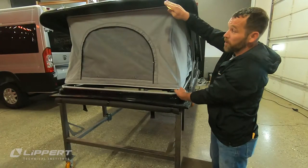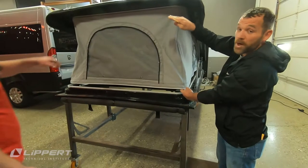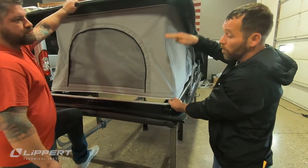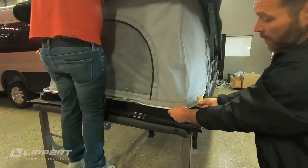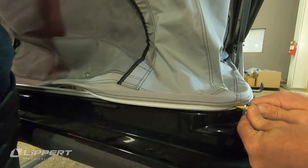When installing fabric to the bottom rail, the canvas is not quite long enough to reach. A second person can apply pressure to the pop-top to allow the fabric to overlap the channel for install. If a second person is not available, a ratchet strap can be used to the same effect.